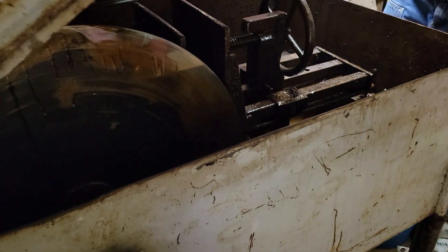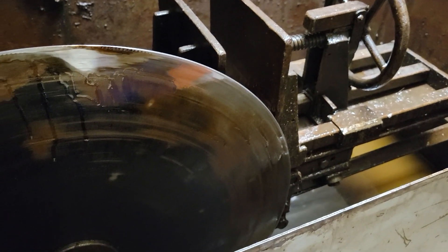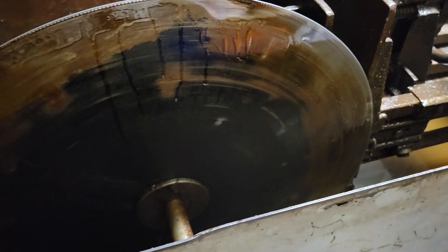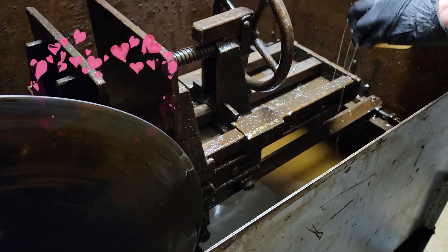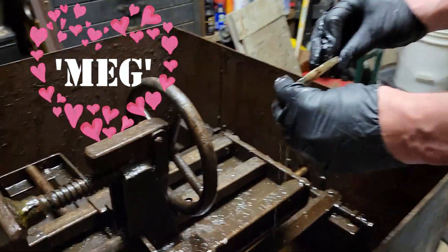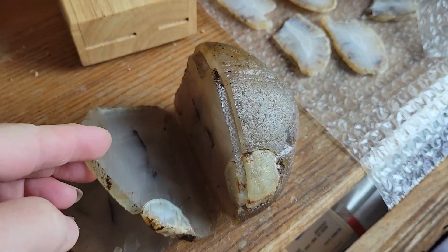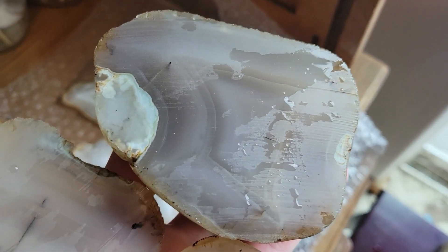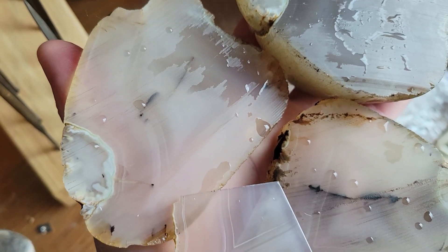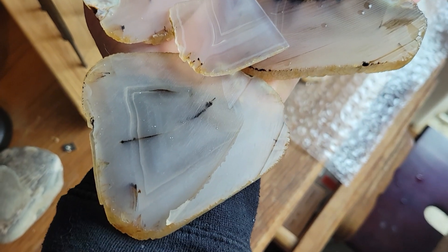Theo Callison had a plan. We would slice those big Montana agates — too big for Nibbler — as thin as possible on our monster saw, whom I've lovingly named Megalodon, as in teeth bigger than a white shark, or just Meg for short. We got some decent slabs. You want to be between three to five millimeters thick on those slabs. The thinner you go, the more possibility you have for fractures to ruin your day, or at least a few slabs.